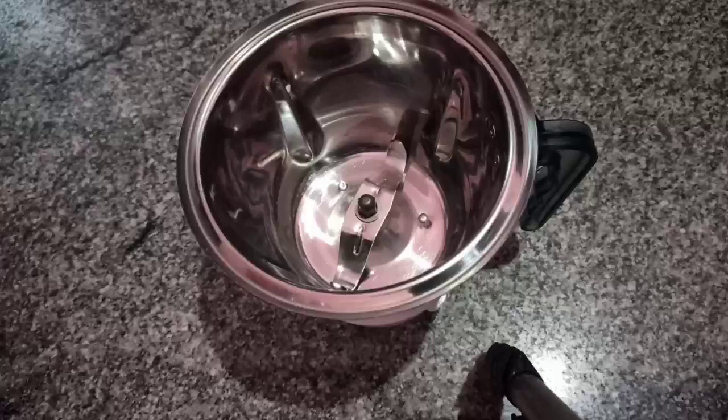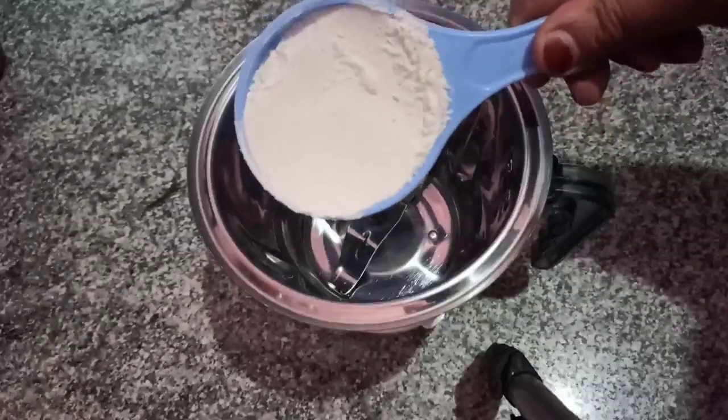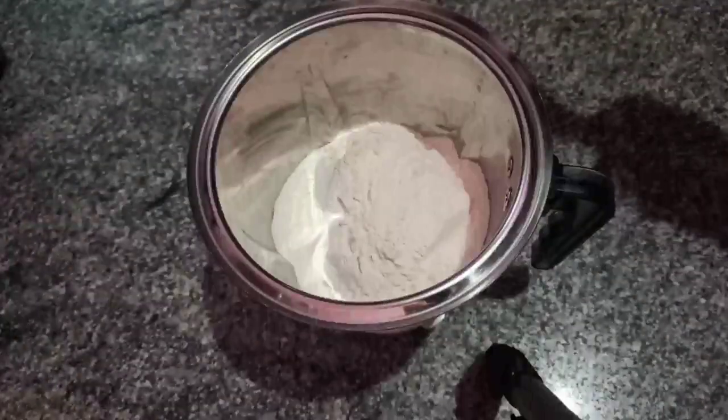Add a batter and mix it up. Add a cup of water and mix.